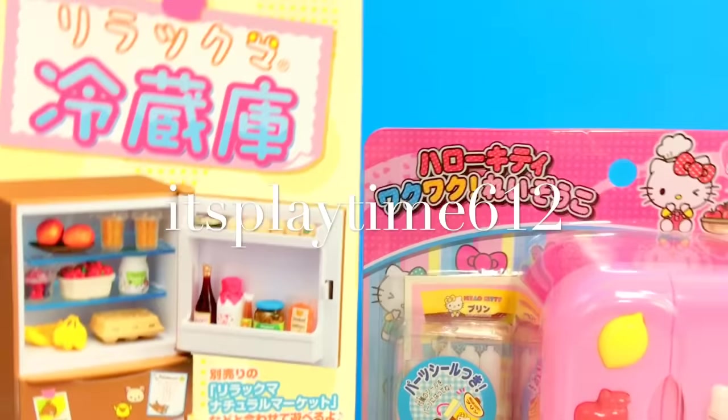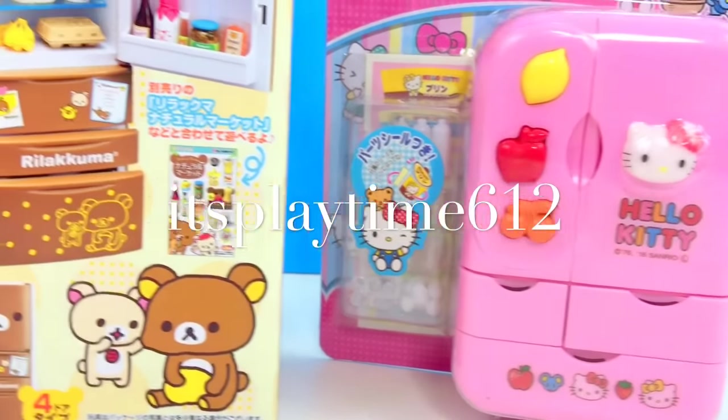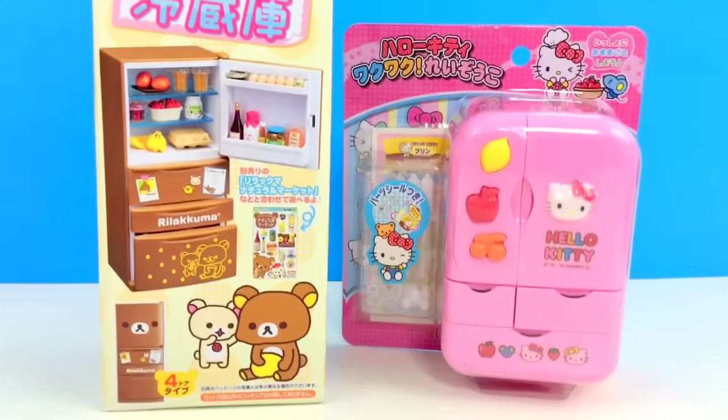Hey guys, it's playtime! Today we are unboxing two very cute refrigerators. We have Hello Kitty on the right side and Rilakkuma on the left side. They're both cute, isn't it? So which one are we gonna open first — Hello Kitty or Rilakkuma?